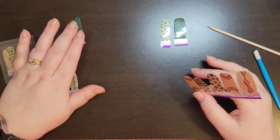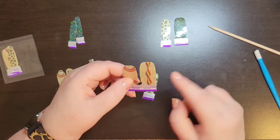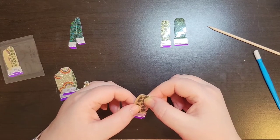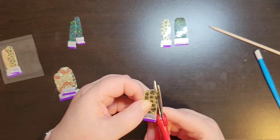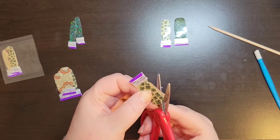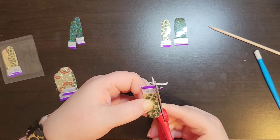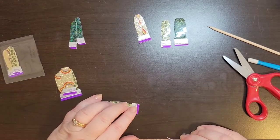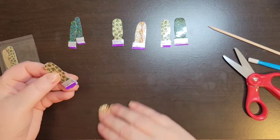I want to do these for my pinkies, and I'm going to do this one for my ring finger. I want to do this one for my thumb, but it is too large. I know this one will fit my thumb or my arm — not perfect, but it works. Works for me. Okay, so that's going to be my middle finger. We'll make it work.